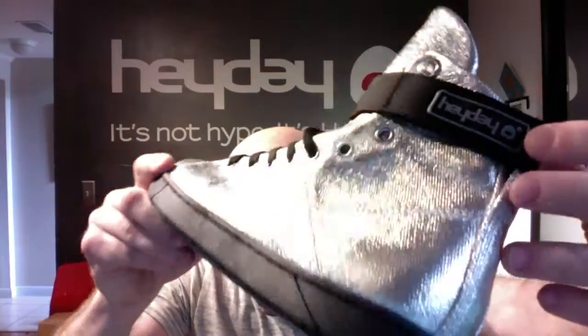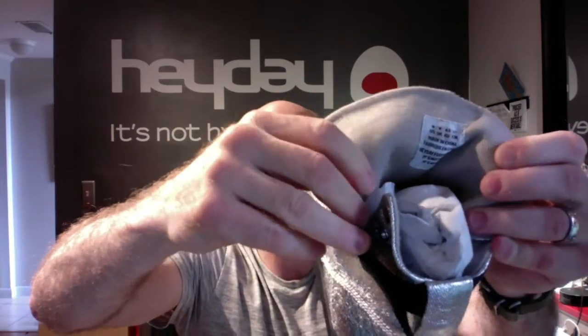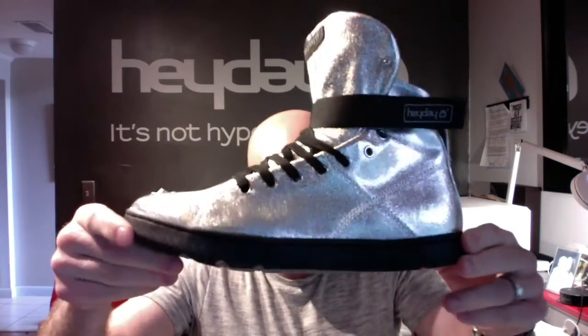It's got our TPU rubber logo on the strap as well as on the tongue. The lining is a basic unpadded mesh. It still has our memory foam footbed for all day comfort.